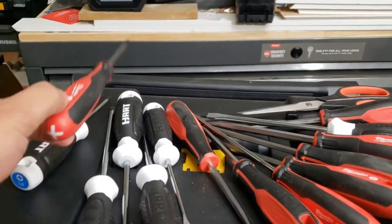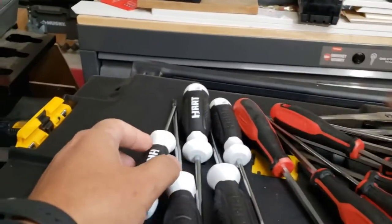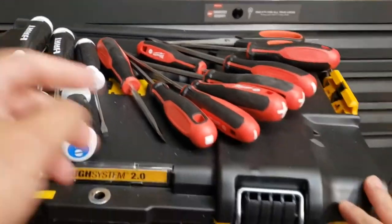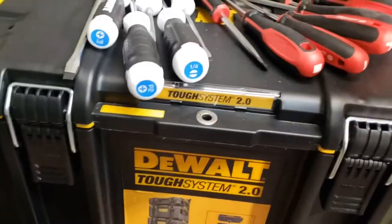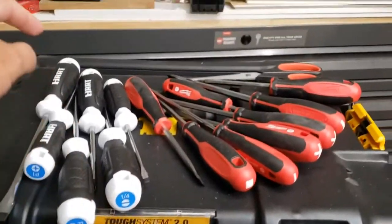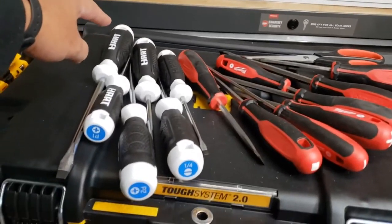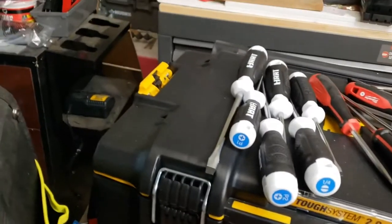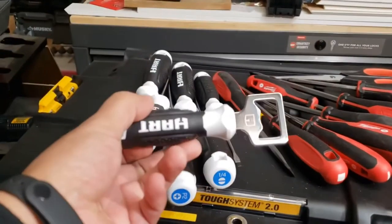As far as what you get — I know the Milwaukee kit is $20 for 8 pieces. And this Hart set is actually $10 at Walmart for 6 pieces and the bottle opener.